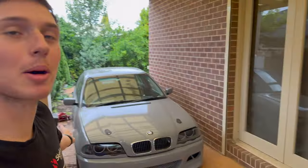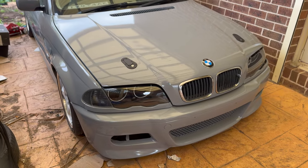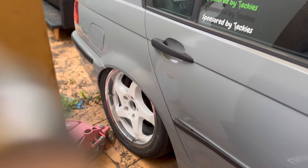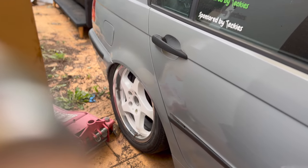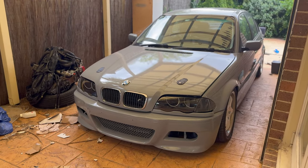G'day guys, how are we? In this video, we're going to be working on my beautiful BMW E46 and we're going to be putting coilovers in it. Let's get straight into it. We're doing coilovers today and we are installing the beautiful Max Peating Rod Coilovers.